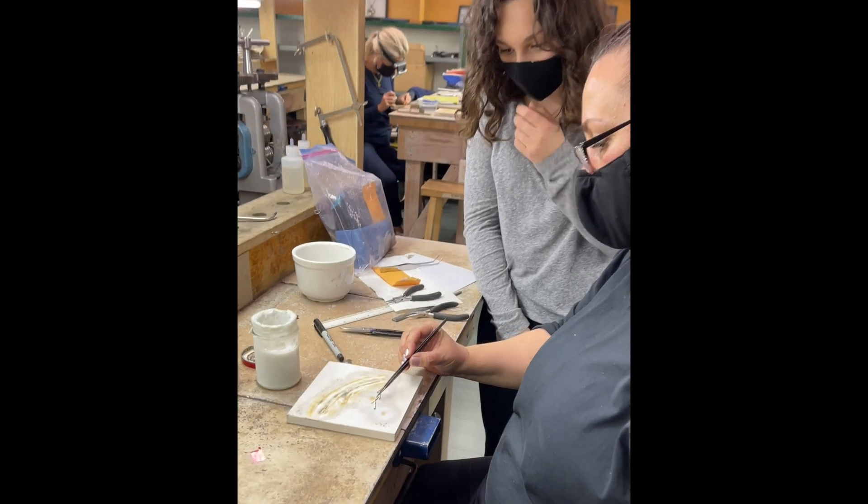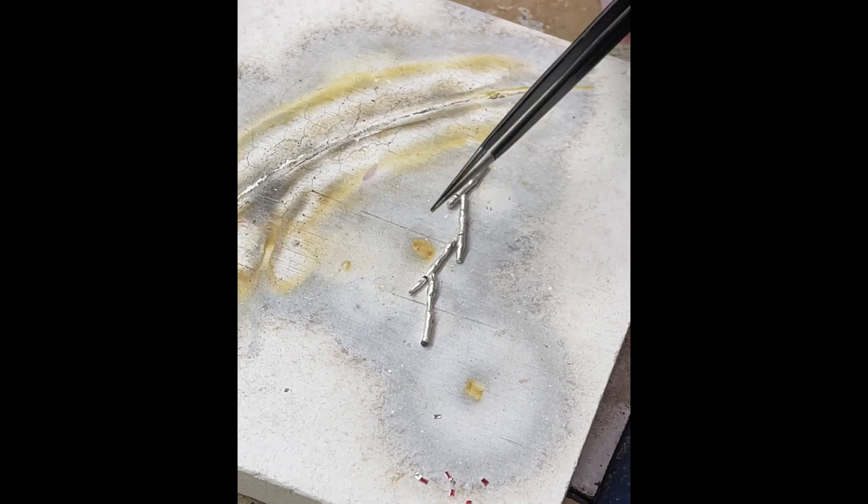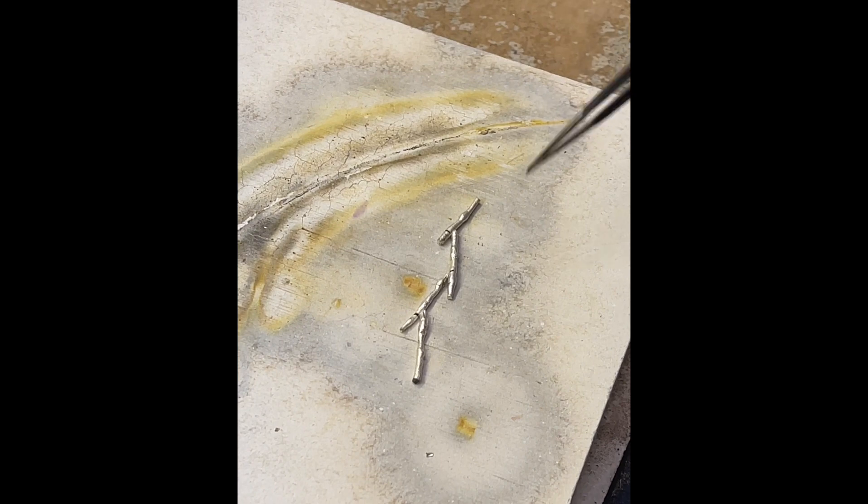We're going to ball up the solder and put it right in the seam so it's touching both sides. Then when we heat it, the heat is going to just suck it right into the seam.